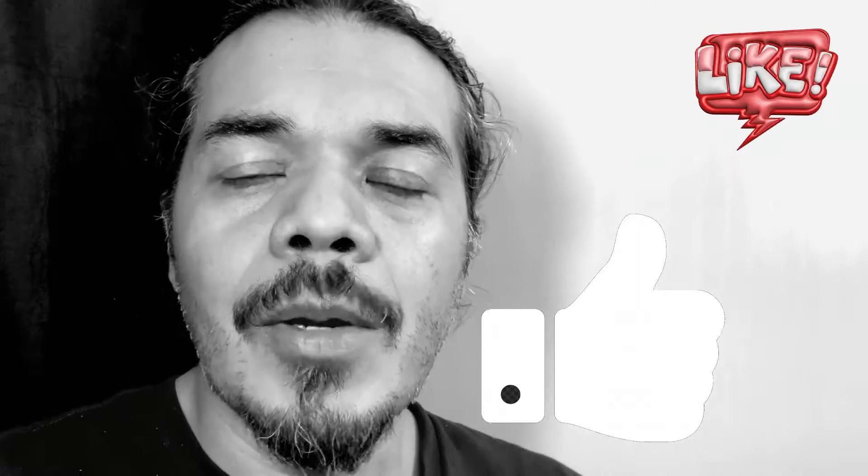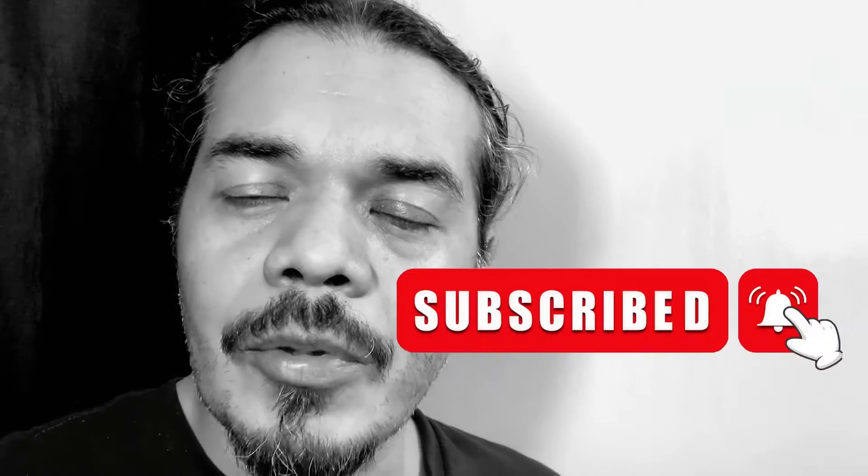Hope you found that useful. If you did, give it a thumbs up and please consider subscribing to the channel. Any of the products you see in the video are linked in the description below. I'll see you on the next one.